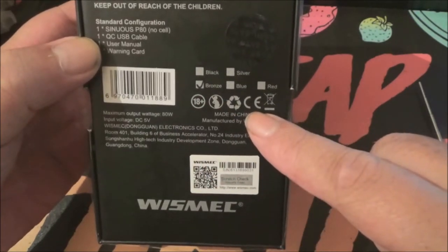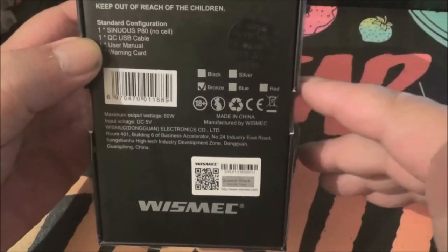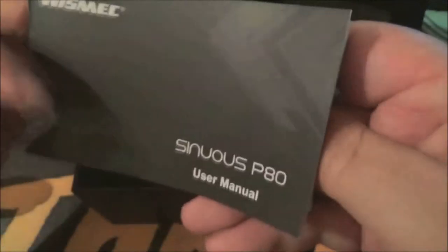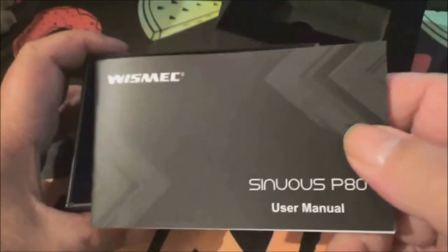Usual markings there — CE, recyclable, don't vape in a bin, the usual. There it is in the box. Let's take it out. I like this little thing, actually — it's quite smart. Put that to one side for a tick. Let's see what we've got in the box itself.